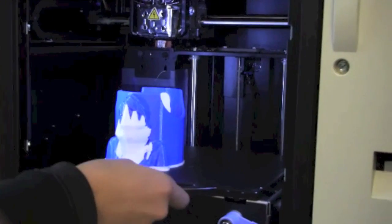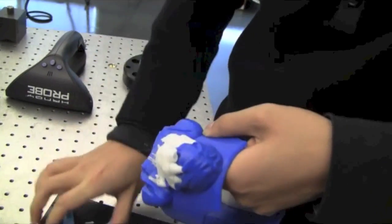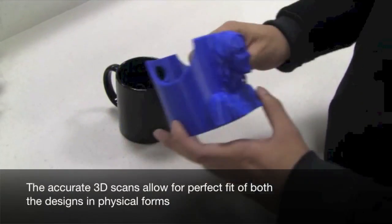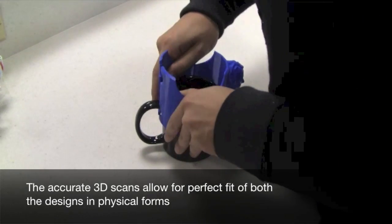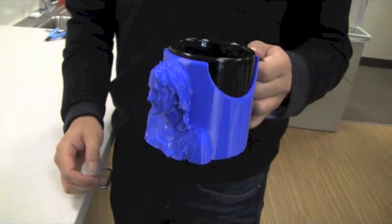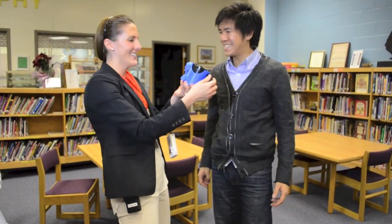Once finished, Richard removes the construction material from the 3D print. All that's left now is to fit the parts together, and they're absolutely perfect. Now nobody will mistakenly use her coffee mug — after all, she's on it.